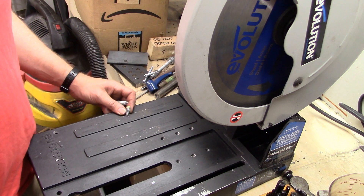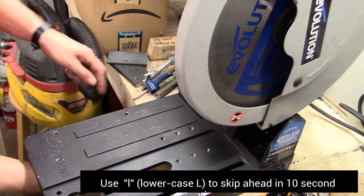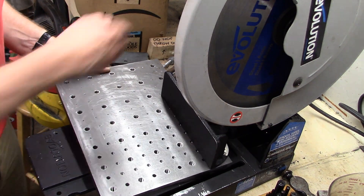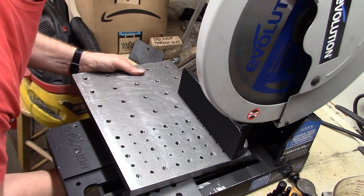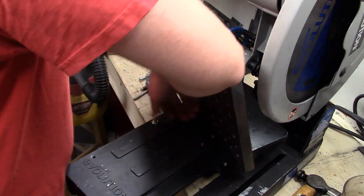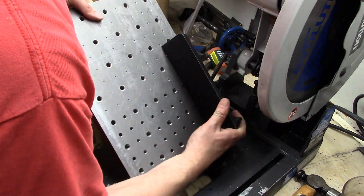Alright, I'm going to put you into time-lapse mode while we build.